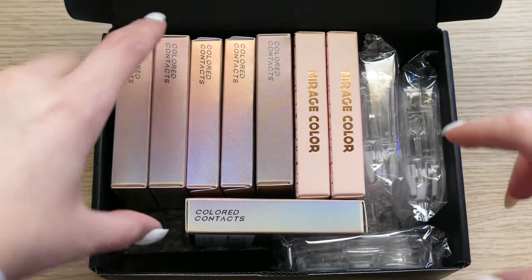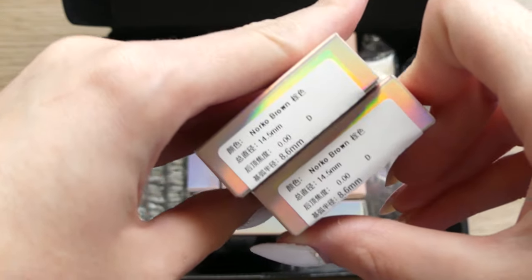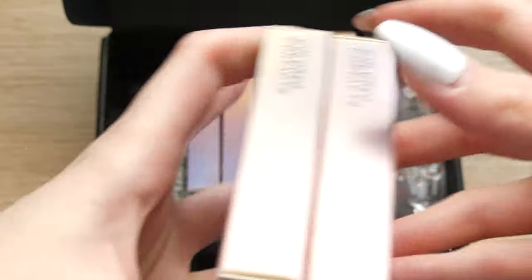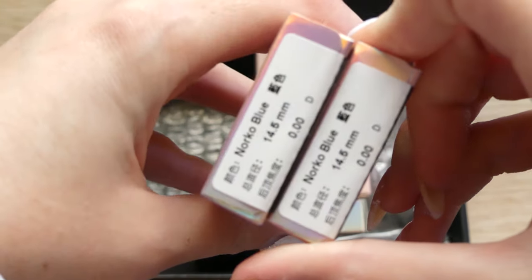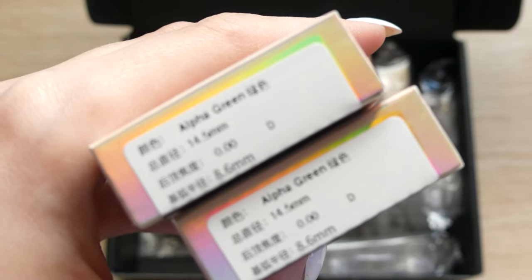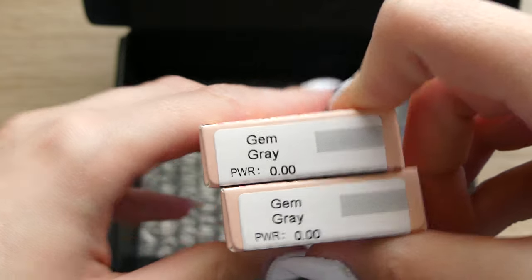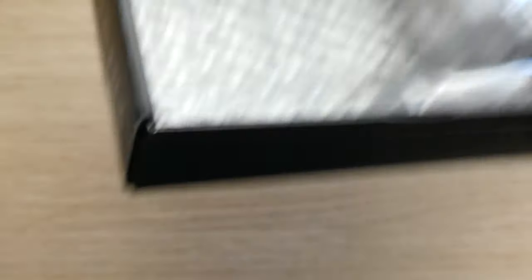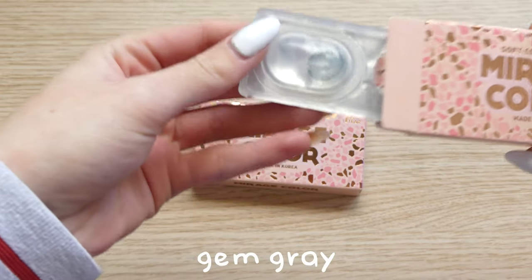Here you can see the lenses that I ordered. So let's open each of them so you can see how they come.